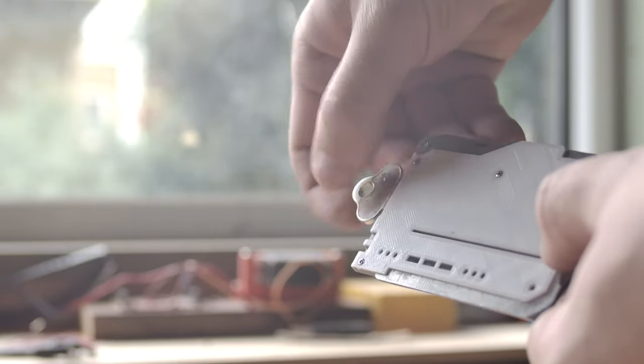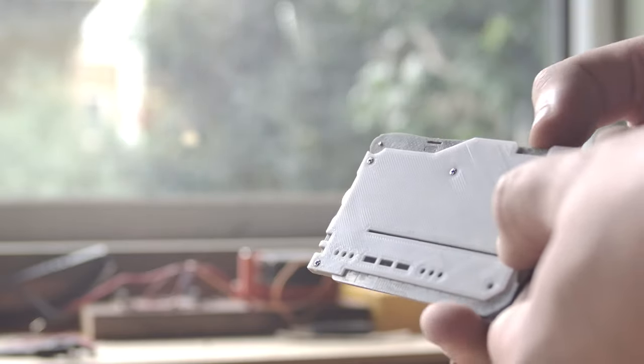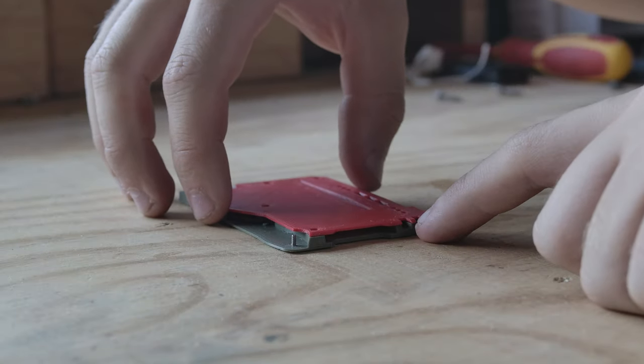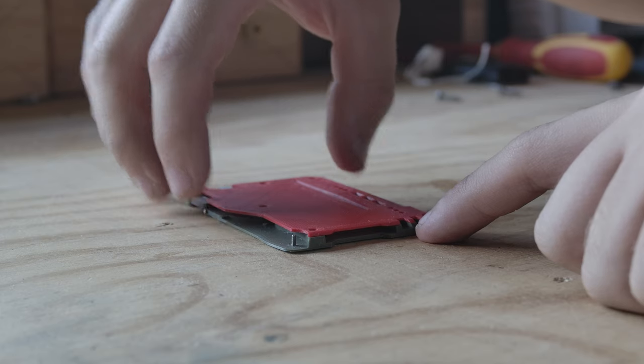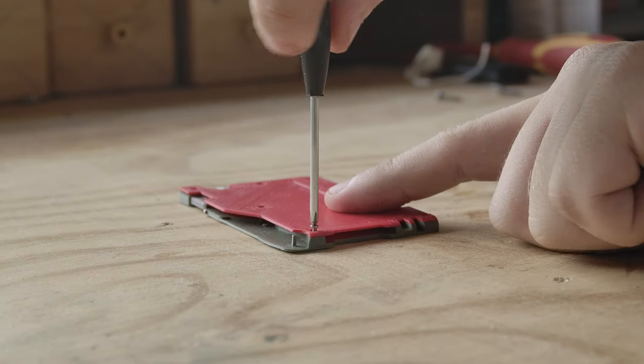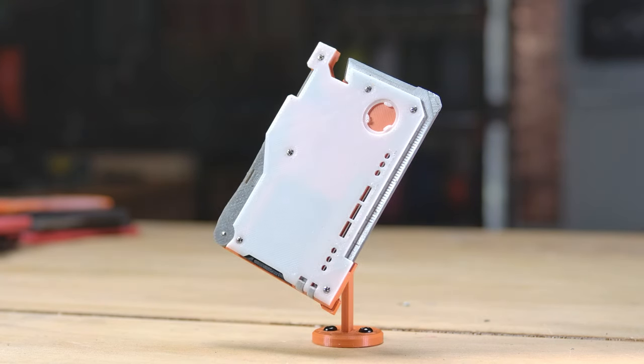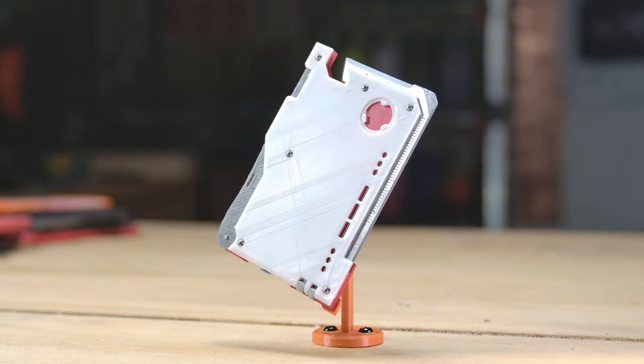A button on the top of the card ejects either an SD card or a key. For some reason I always used to be against the idea of screwing two halves together, but I tried it here and it's clearly the superior option. It's stronger and allows for more complex designs and more customizability.